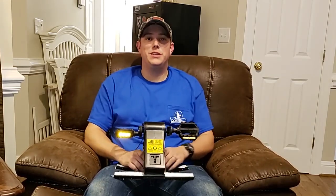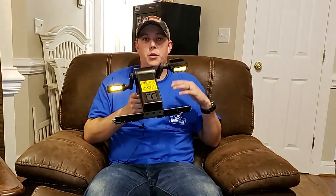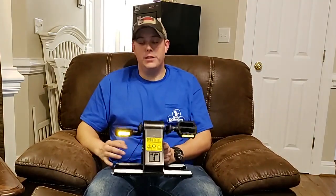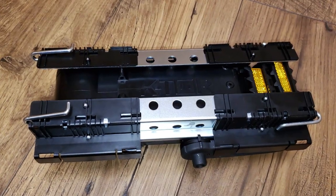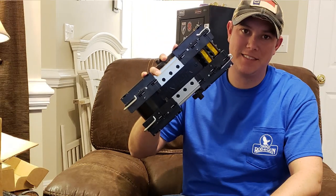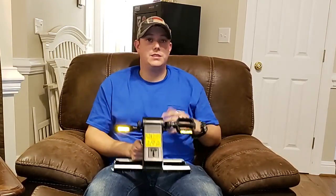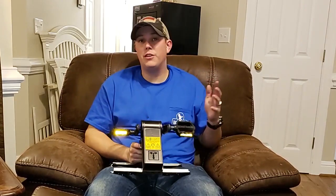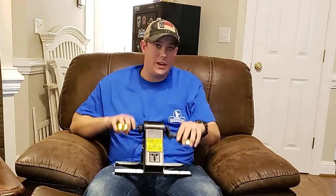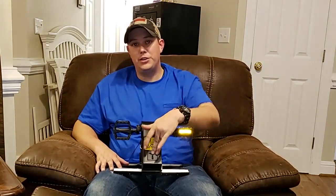The product we're talking about today is the K-Tor Power Box, a 20-watt portable pedal generator. This thing folds up into a nice tight package — it's very light and very transportable, a lot more easy to transport than any of those other power sources we talked about. Basically, the way it works is you pedal and it converts all that energy to charge anything you have plugged into it.